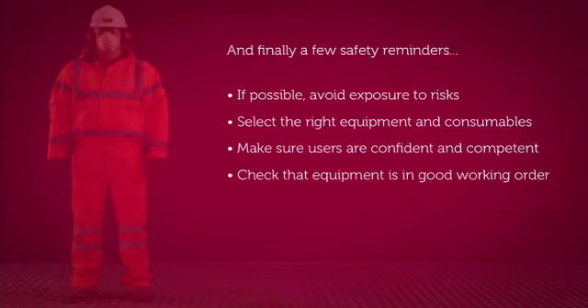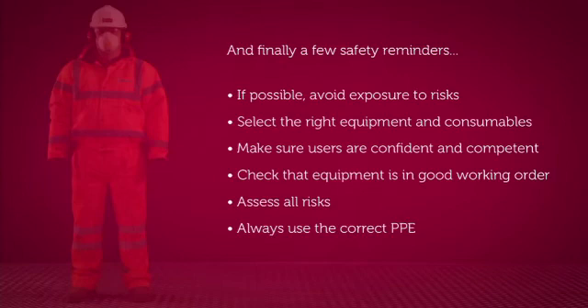Pay extra attention to plugs, leads, casings, bits and blades. Make sure the equipment is within its safety check dates and assess all of the possible risks, including exposure to hand-arm vibration, dust, falling from height, manual handling and noise. And of course, always use the correct PPE and follow any site-specific instructions. If you're ever in doubt, always consult your supervisor.